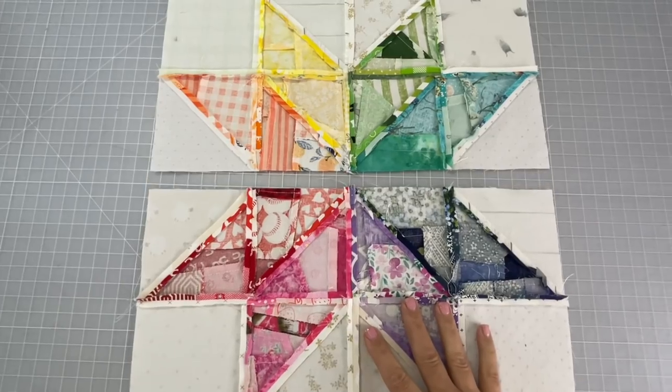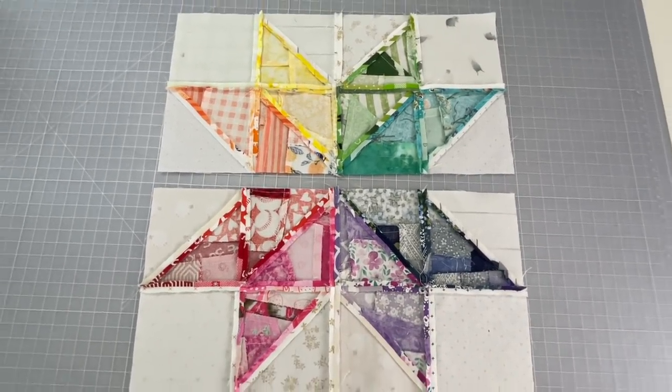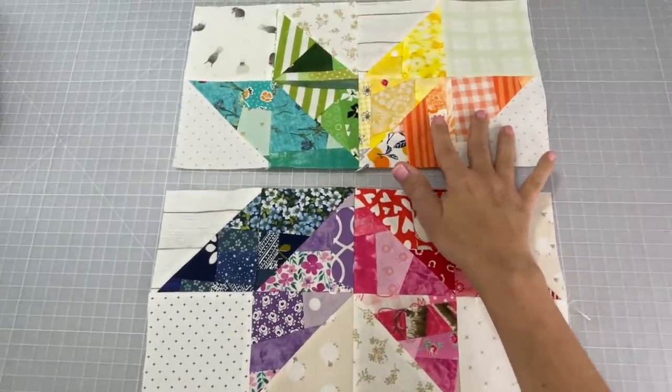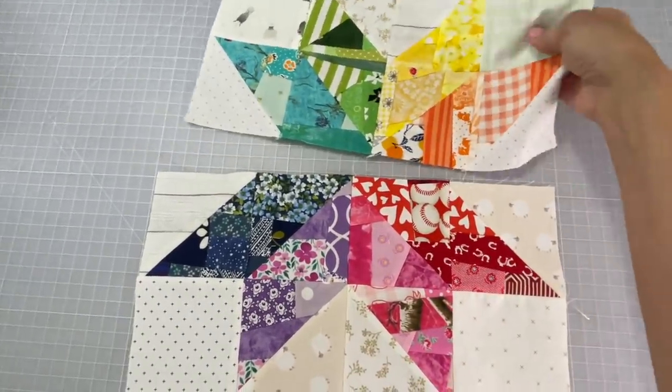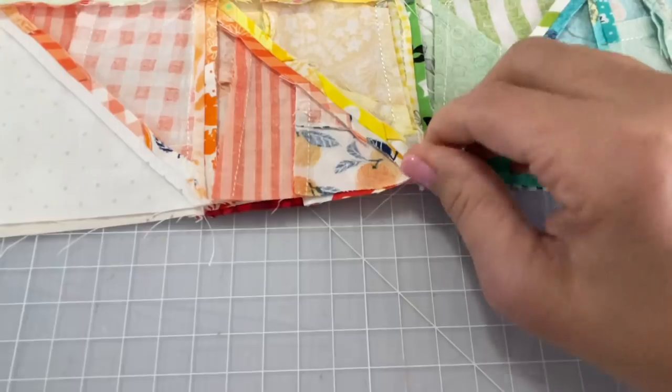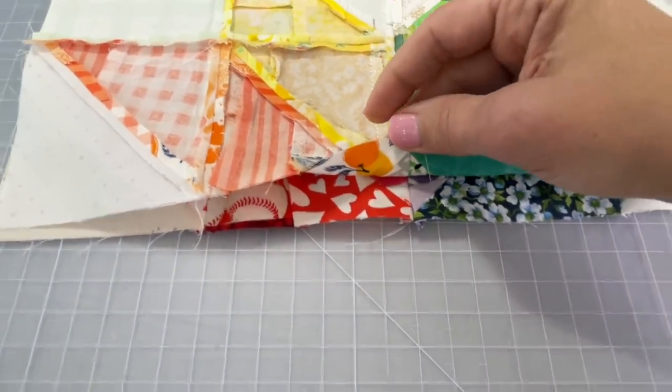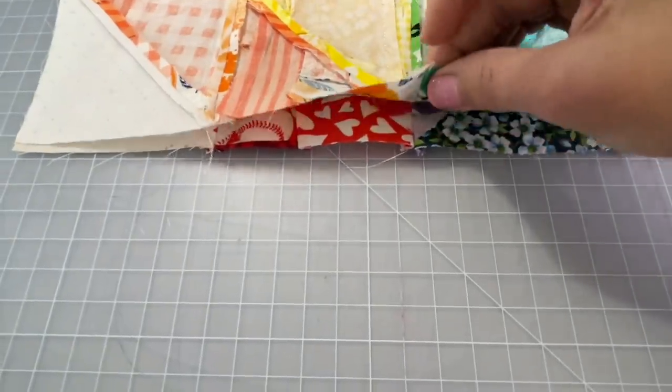This is what you should have — looking good. Go ahead and turn it over and you see how everything is nice and flat. Now you know what the next step is, right? We are going to connect the top to the bottom. When we sew any of these points together, especially in the middle, we want to make sure that everything is lined up precisely.